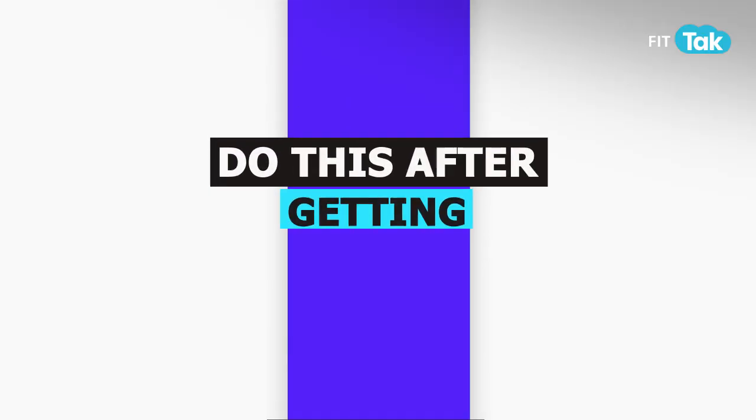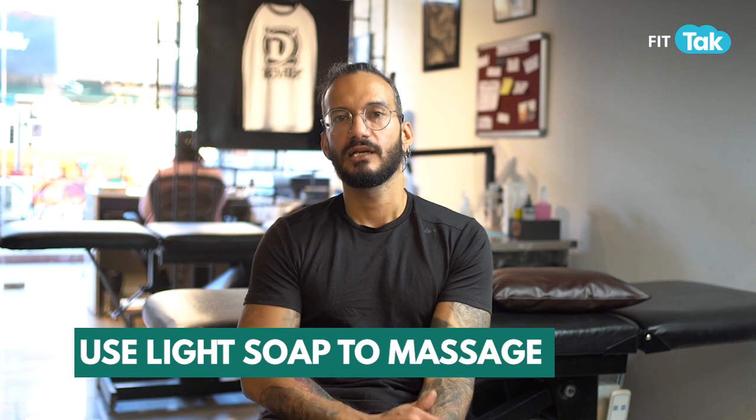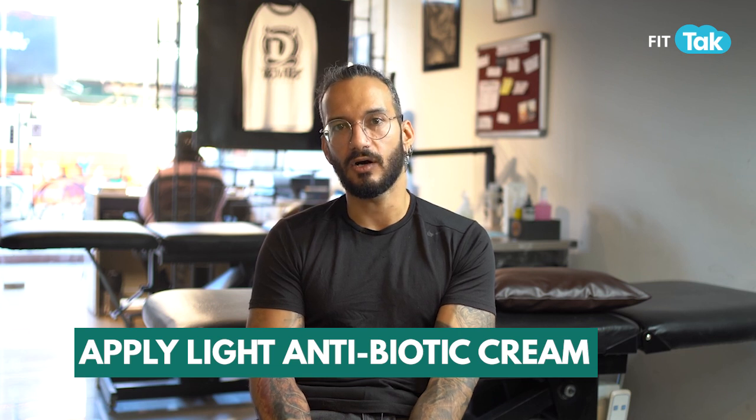When you go home, whatever your patch is, you have to use a light soap with it. Massage it with foam for 1-2 minutes, then wash and rinse it. Pat dry it with any clean cloth, towel, or tissue that is available. Then apply any light antibiotic cream or any cream recommended by your tattoo artist, and cover it with a very thin layer.